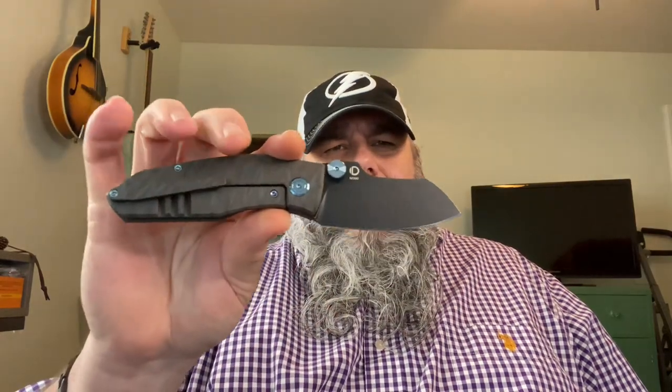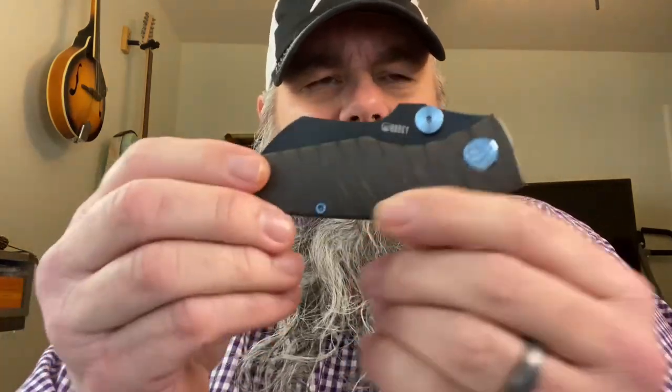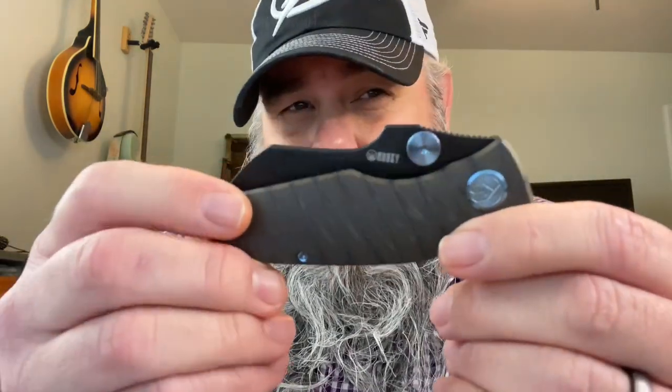I think the initial premium version was in 20CB. This one is M390. The great thing about M390 is it holds its edge exceptionally well — it can be a little bit difficult to sharpen, but unless you're out there chopping down trees doing some Paul Bunyan stuff, you're not gonna have to sharpen it all that often, at least not for average use.